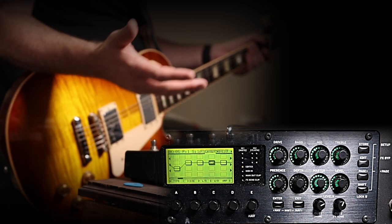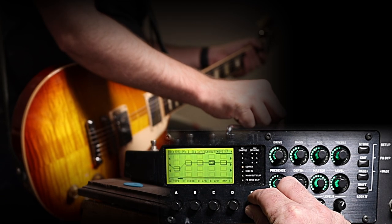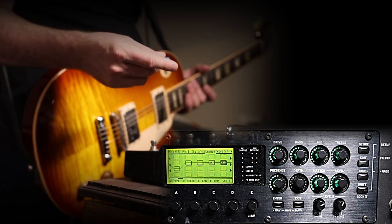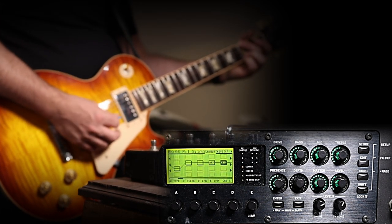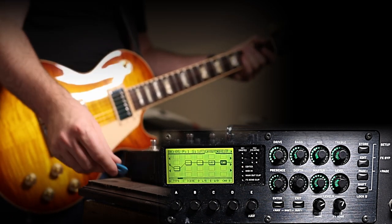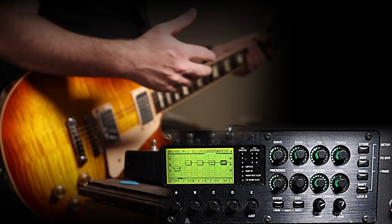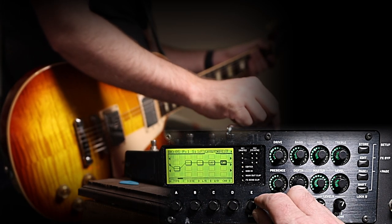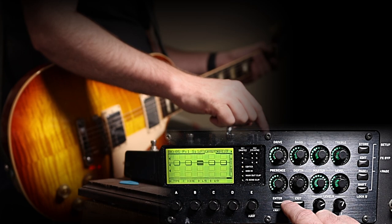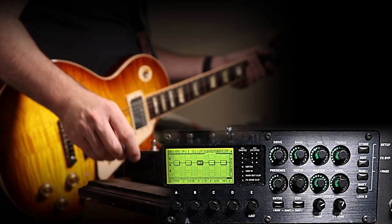Without a cabinet in the signal, the amp alone sounds very fizzy and fuzzy — what we call in the guitar world a 'swarm of bees.' So I go to the next block, use my A encoder to select Cabinet, press Enter, and now with the cabinet in the signal it sounds like an actual amp. Don't be alarmed if you don't fall in love with the sound right away — we just need to go in and choose the amp and cab we actually want. Now I'll add a reverb block toward the end of the chain.